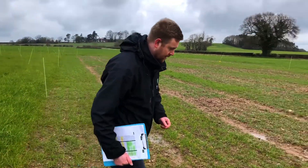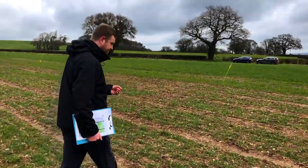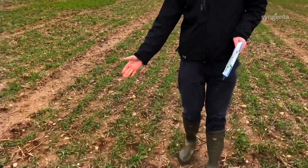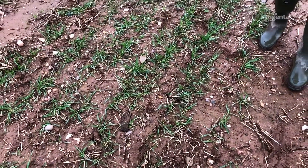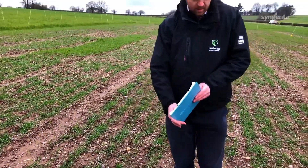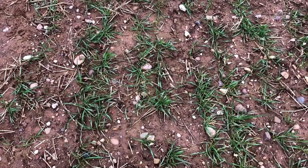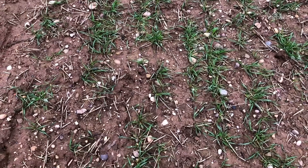If we take that further and look at a combination of some pre and peri-emergence chemistry, we can get that figure down even further. The plot to your left is a combination of Liberator 0.6, Procluse 1.4, and three litres of DeFi, all pre-emergence applied. Compare that with the plot on the right, where we've staggered the pre and peri-emergence: Liberator 0.6 plus 1.4 of Procluse, followed by DeFi about 21 days later as a peri-emergence application.